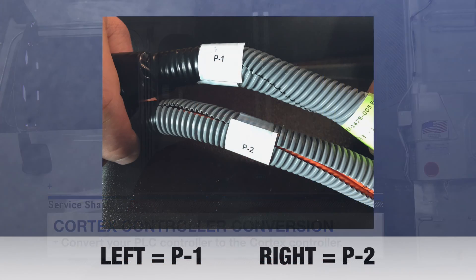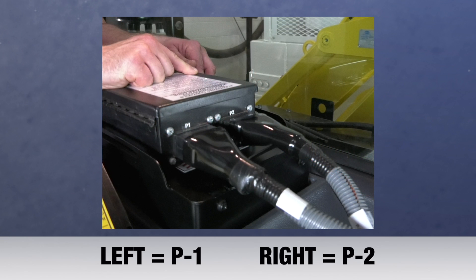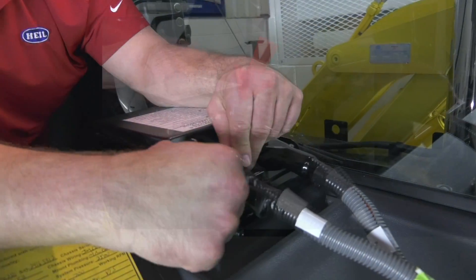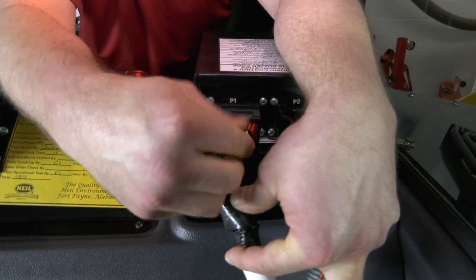Now you're ready to install the Cortex controller. If these connections are not labeled, it's a good idea to label the two connectors you're removing to ensure these are reconnected to the new controller harness correctly. The left connector is P1 and the right connector is P2. Start by disconnecting the P1 and P2 harnesses from the old PLC and remove the device.